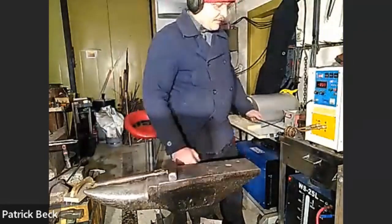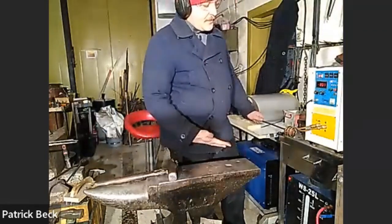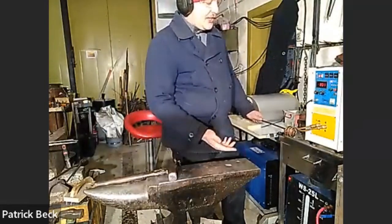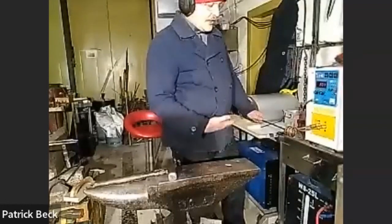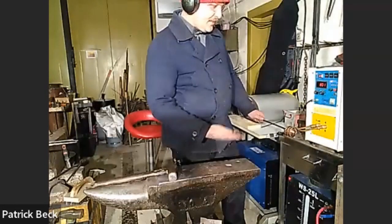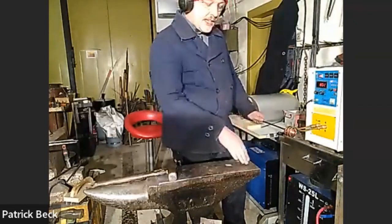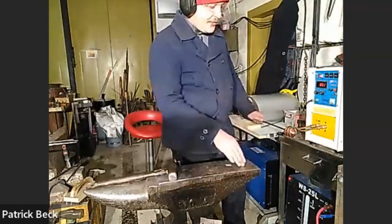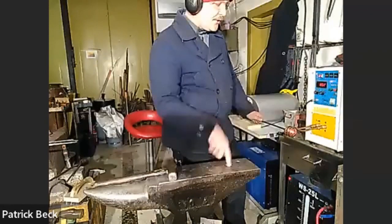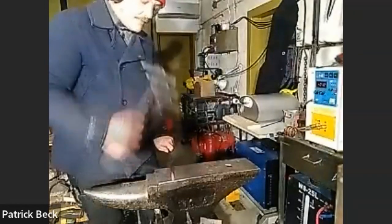Long heats are definitely not the strength of this machine. The strength is quickness and short, precise heating. You can even heat exactly half the stroke of your marking stroke - heating precisely to that particular spot and not a single millimeter further.